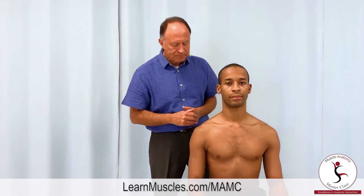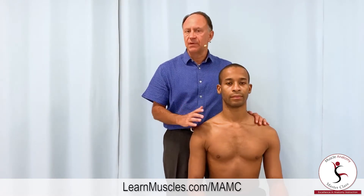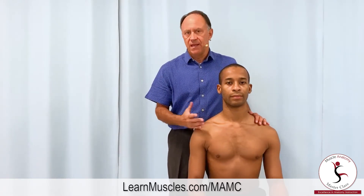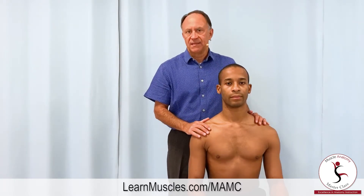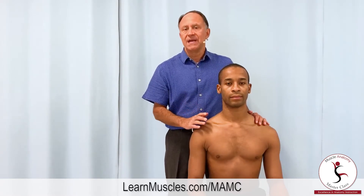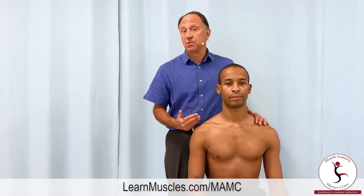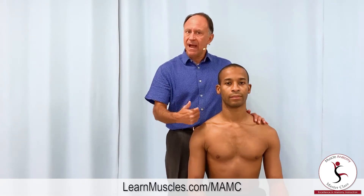We have Justin seated here facing the camera so you have an anterior view. The first thing we need to do when we're going to do this palpation protocol is make sure that we clarify with the client the motion he or she is going to need to do. We're going to be using the joint action of downward rotation of the scapula at the scapulocostal joint to engage the pec minor, because that's the best joint action that will engage pec minor without engaging pec major, which is superficial to pec minor. If it were to contract, engage, and harden, it would block our ability to palpate through it to feel our target muscle, the pec minor.